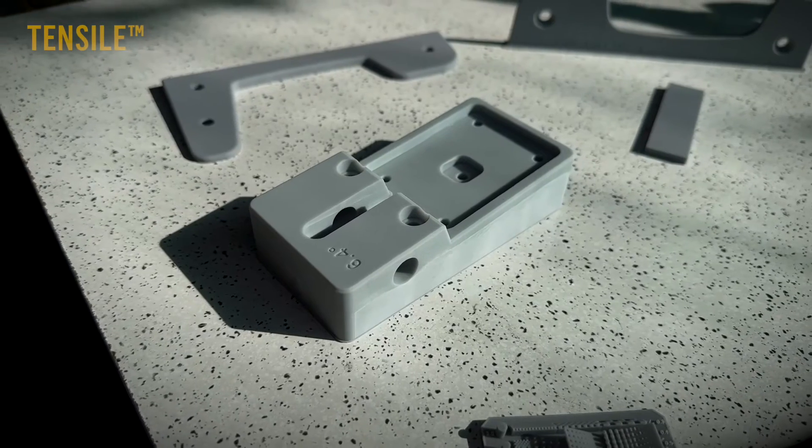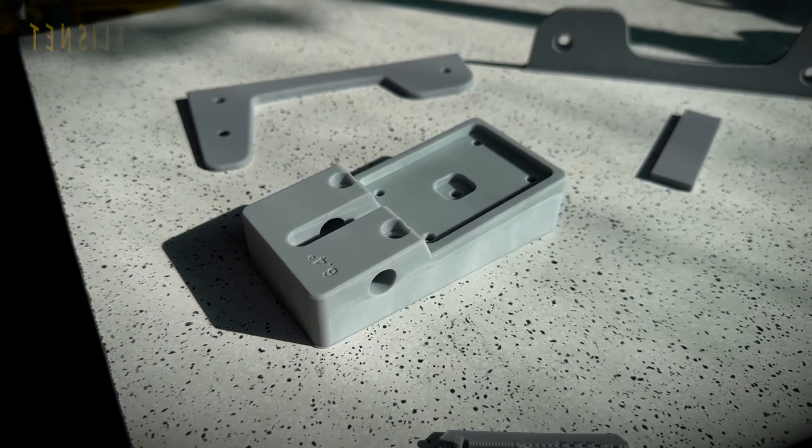As a commercial 3D printer, we print with a lot of resins from a variety of manufacturers, and so far we've found the Tensile to be one of the best resins we've ever used. Having a resin I can rely on and guarantee my products are going to arrive safely is a big plus for me.